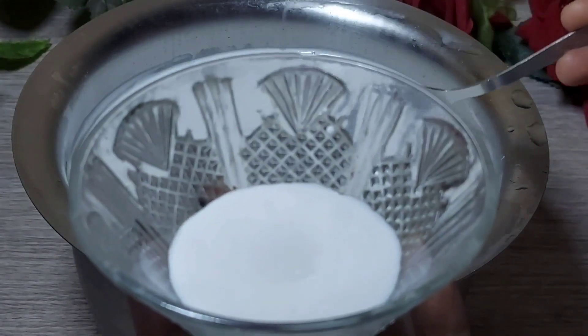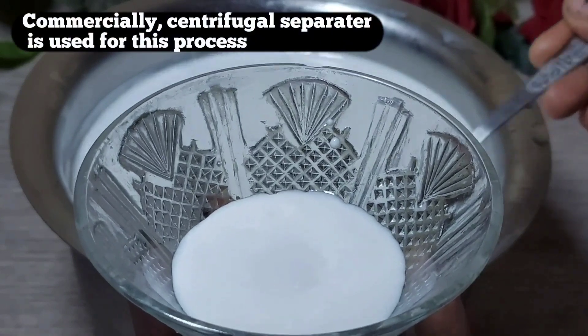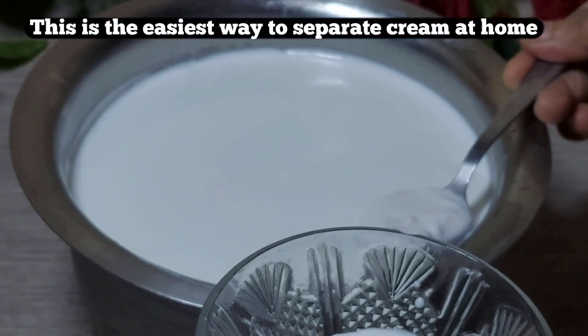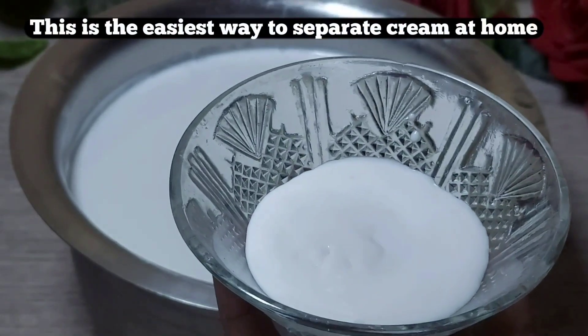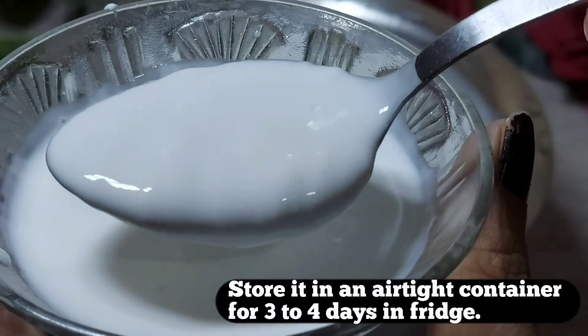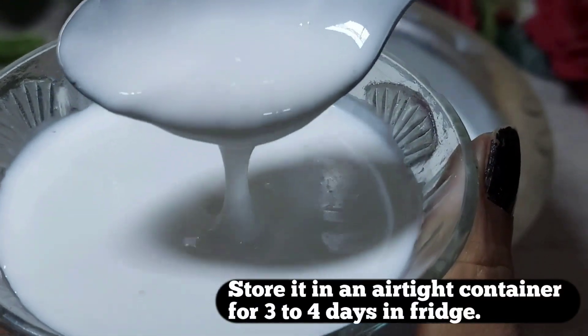We will remove all the cream. The cream is the easiest way to separate it without a centrifugal separator. Look at this — it is very amazing.